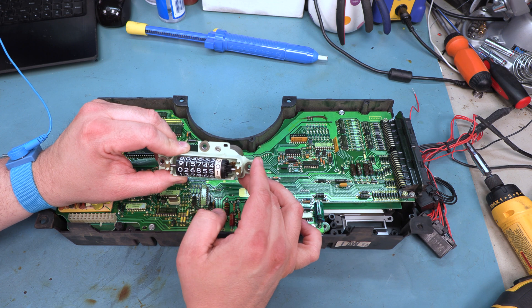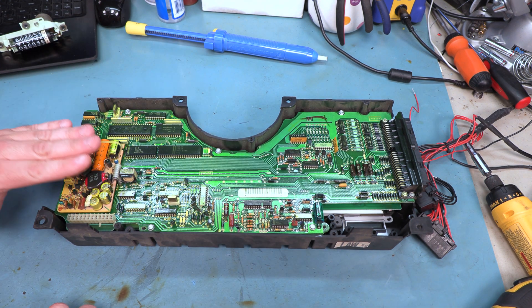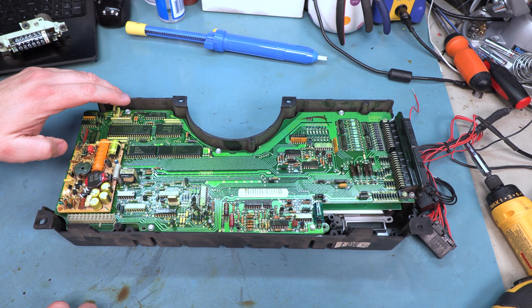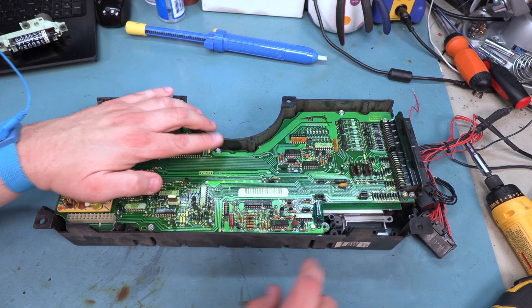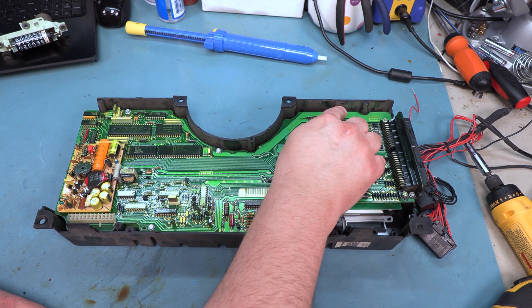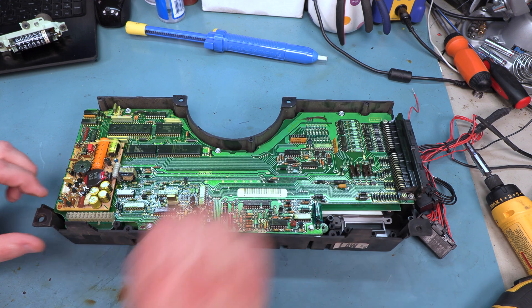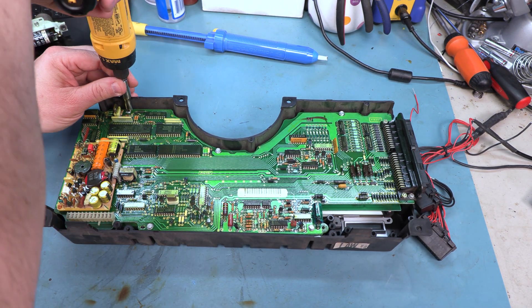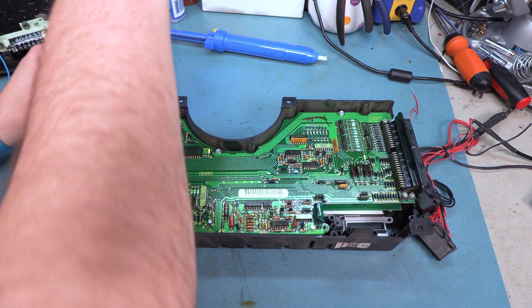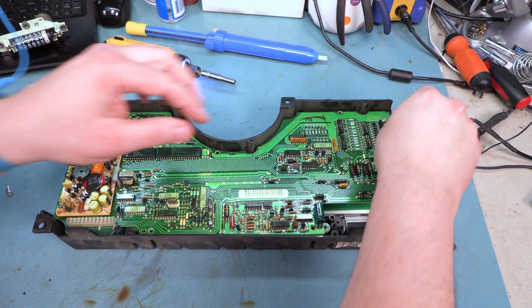This one looks good so we are going to set it aside. There are 7 screws holding the main logic board in place. They are located here, here, here, here, here, and two at the sides of the connector here and here. Those are 7/32 inch screws. We are going to remove those and set them aside.